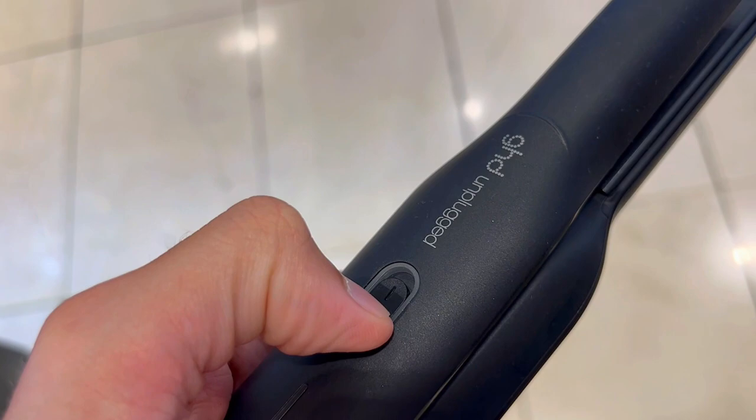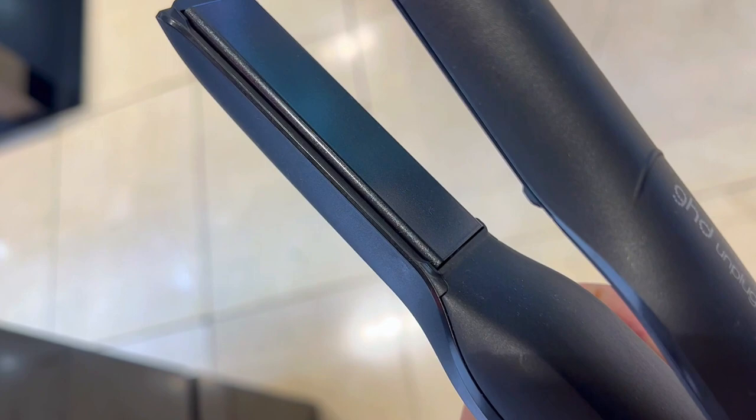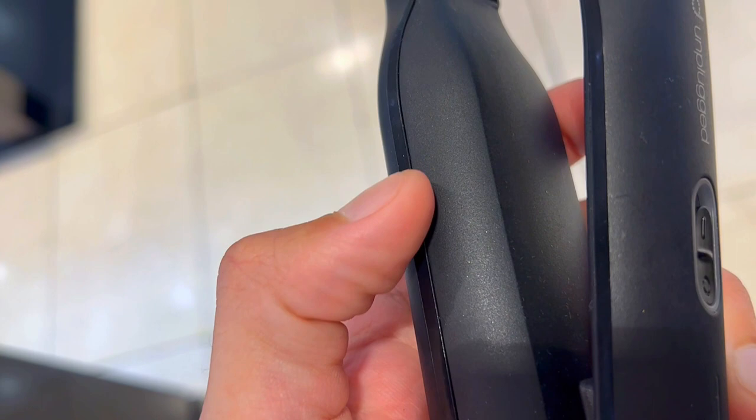First off, ever struggle with unruly waves or weird kinks ruining your sleek bob? Enter the GHD Unplugged Styler, armed with innovative technology preset to the safer-for-hair temperature of 365 degrees Fahrenheit. Those snag-free plates effortlessly tame your hair, giving you salon quality results that scream sophistication.